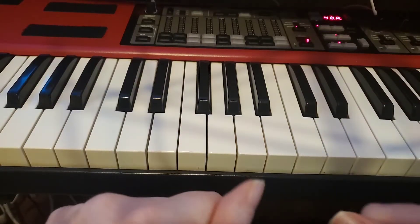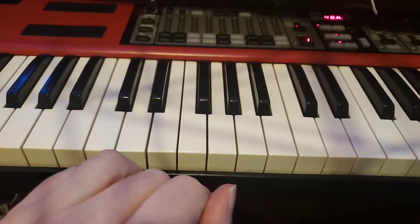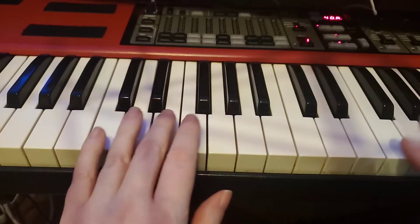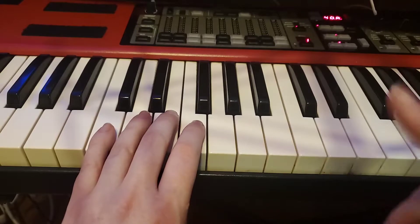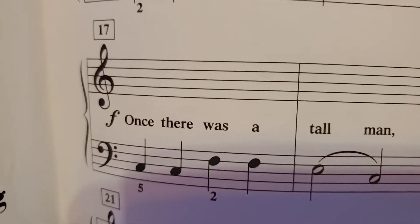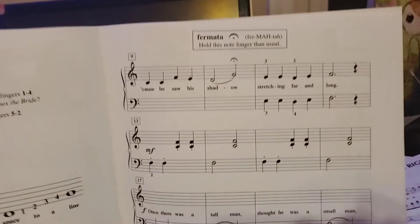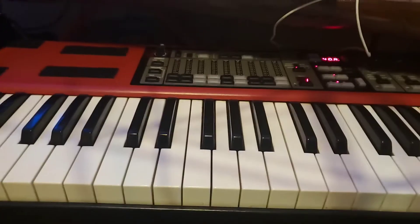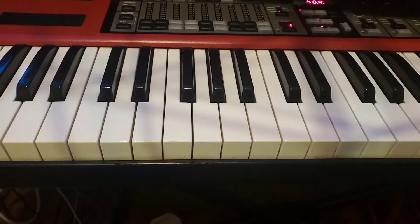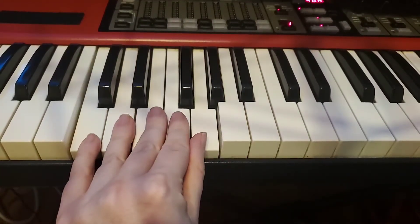Hello, this is Mr. Kress, and this video is to help you with a mixed up song. I'm going to start at the second half — this is measure 17. I'm going to show you here. This part right there, 'once there was a tall man, thought it was a small man' — I guess it's the third line down, so that's where I'm going to be starting today. Most of this is in the left hand, so let's take a look. It's going to be C position.